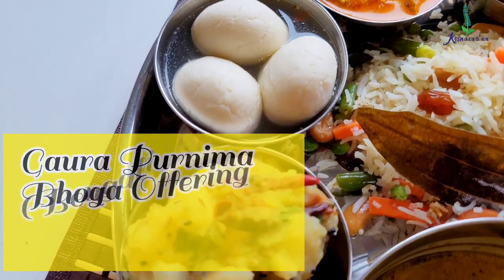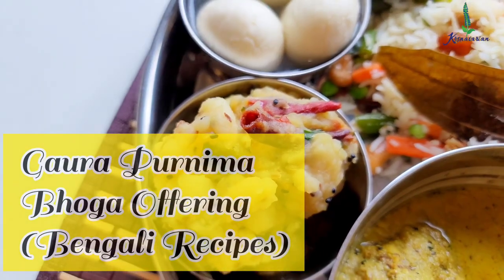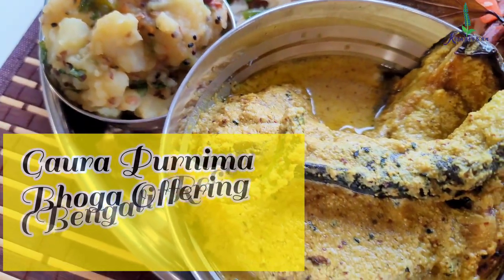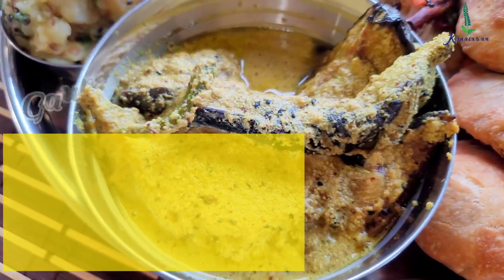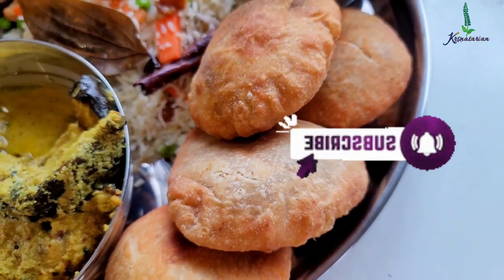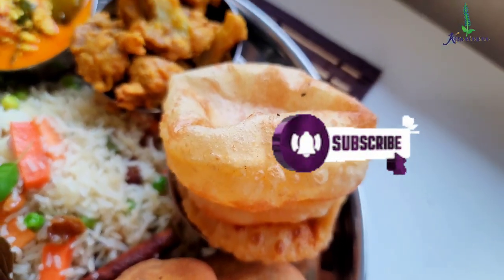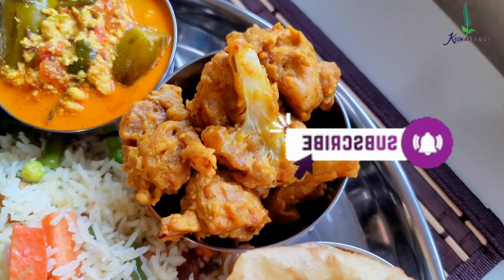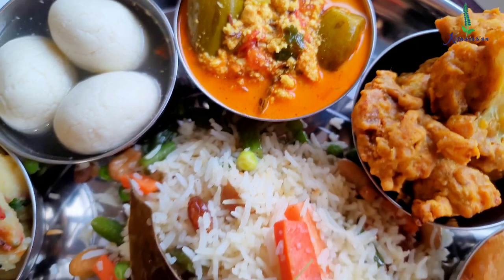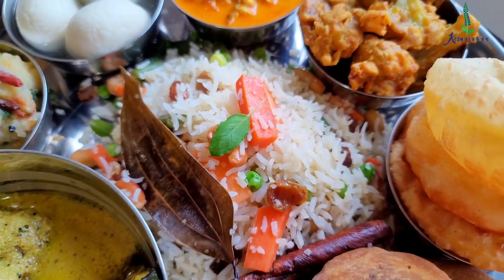Hare Krishna! Welcome to the Krishnadarian way of cooking. I am Radhika Pyaridi Vidasi and today I am going to share with you a beautiful Bengali thali recipe. This thali I have made for the festival which is one of the greatest festivals for the Gaudiya Vaishnavas — the appearance day of Sri Chaitanya Mahaprabhu. Each of these recipes have their unique taste and they are pretty simple to follow.